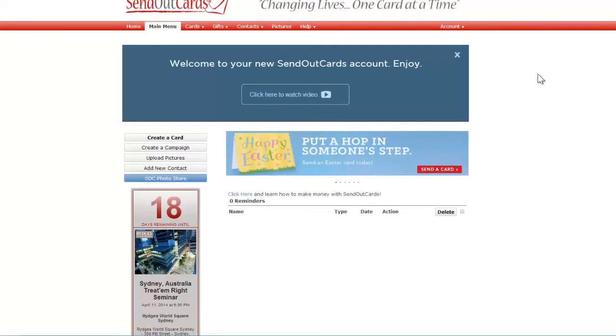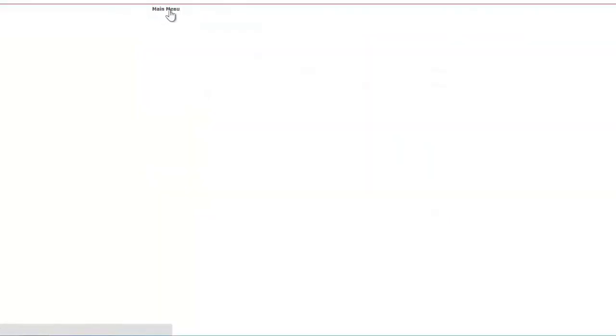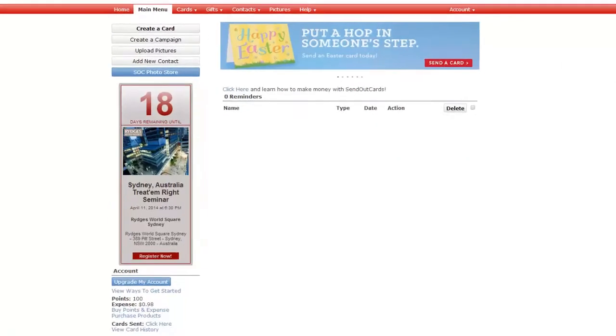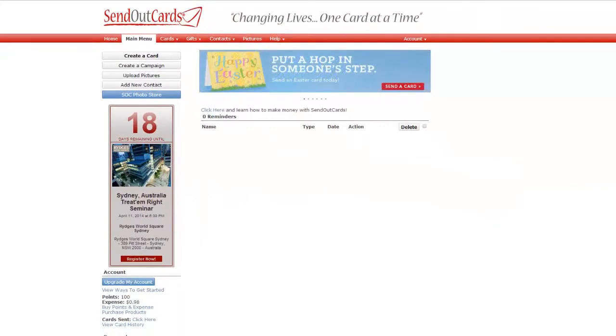Now it comes up to their main menu and they can watch a video about SendOutCards that tells them more about what we have to offer, and your splash pack for them is completely activated. You'll notice that they now have a hundred points and two stamps, and the ability to log in to sendoutcards.com and enter the username and password that you made up for them, and they can start using the system.